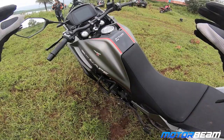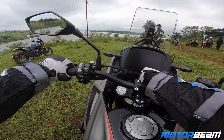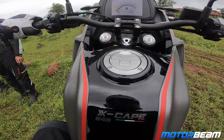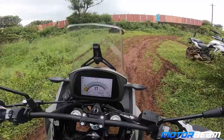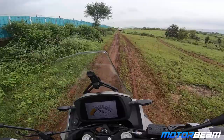Let's get on to the XCape and start riding. The moment you hop on, the 835mm seat height is definitely felt — it is a tall motorcycle. Once you get going though, this motorcycle is very nice and controllable, very easy to ride.